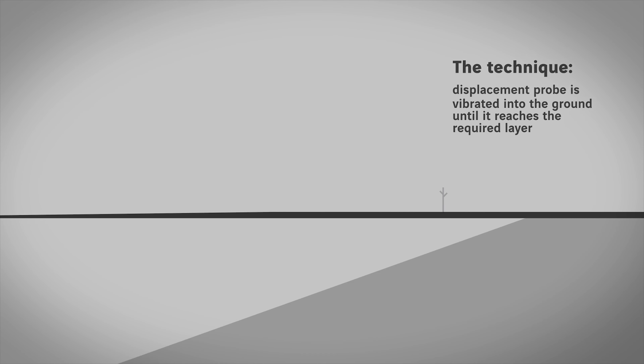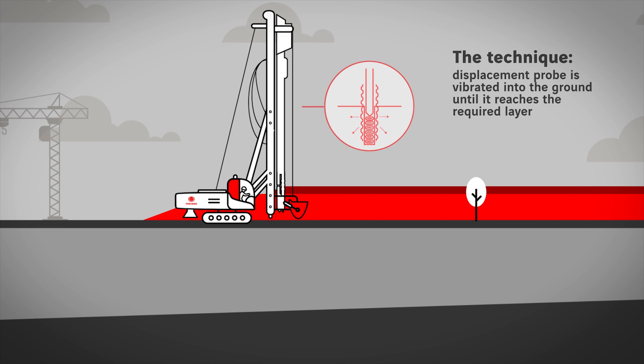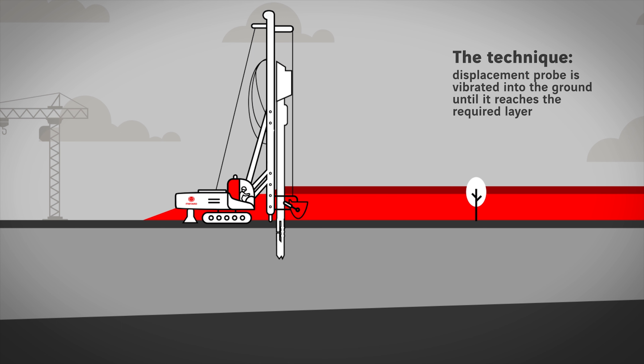The technique uses a vibrating probe which, under the combined effects of vibration, its own weight and the pull-down force, is sunk into the ground until it reaches the required layer.